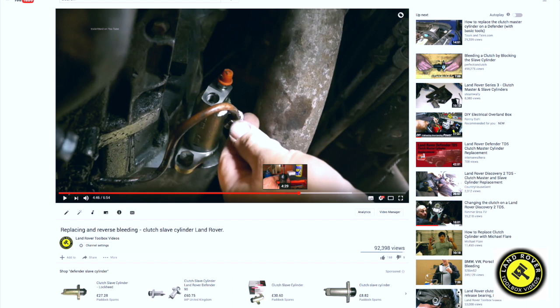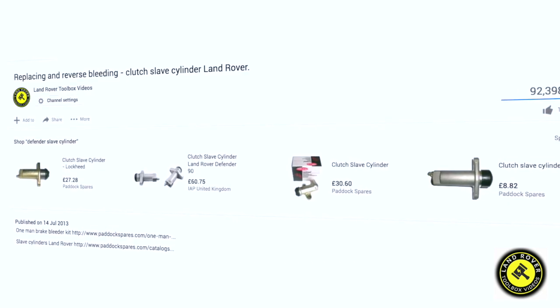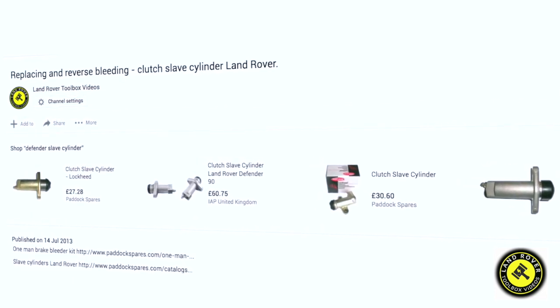I've covered reverse bleeding this slave cylinder and it's on a different video, link below. Also, some of the adverts now appearing on the videos are offering parts from relevant suppliers, so that saved me a job.